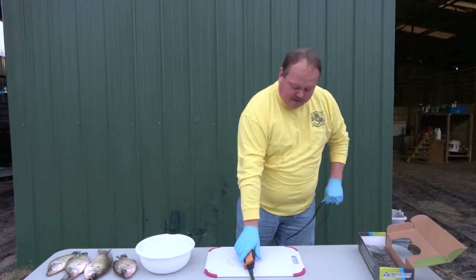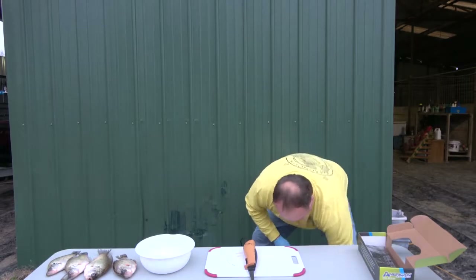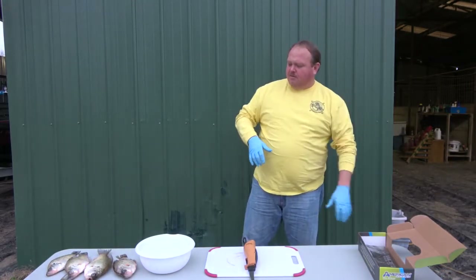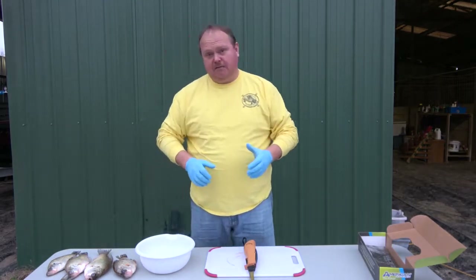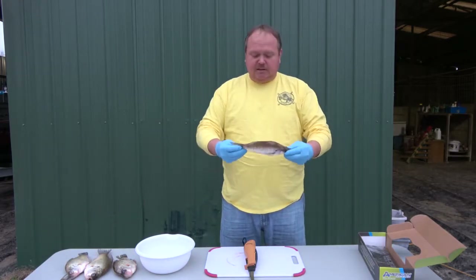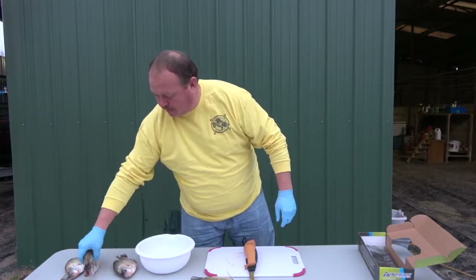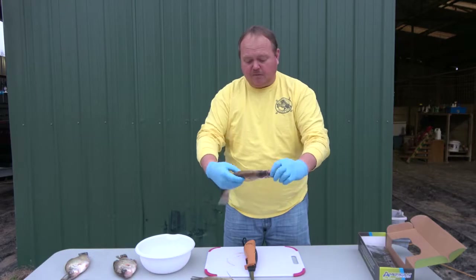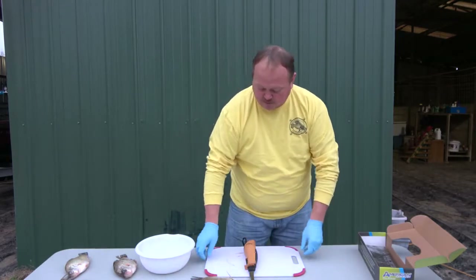This knife right here is wonderful. We clean thousands of fish a year with this knife — there's no telling the amount of fish that we've cleaned. I'm going to demo some fish here today. This is a 12-inch fish here, and then we've got a bigger, much thicker fish. I'm going to show you both ways to give you an idea of how this works.